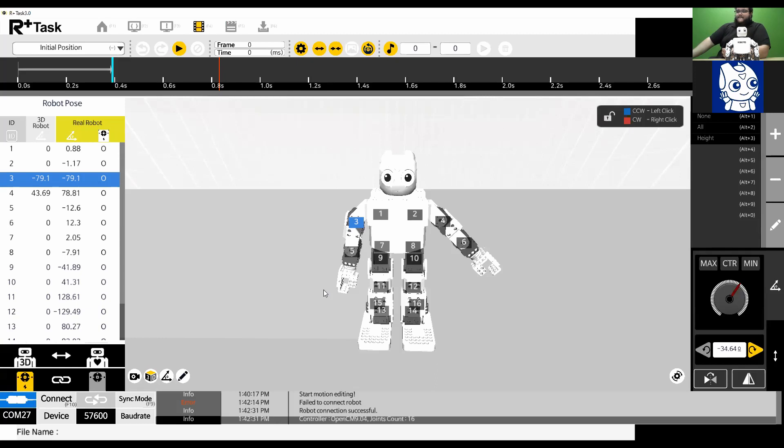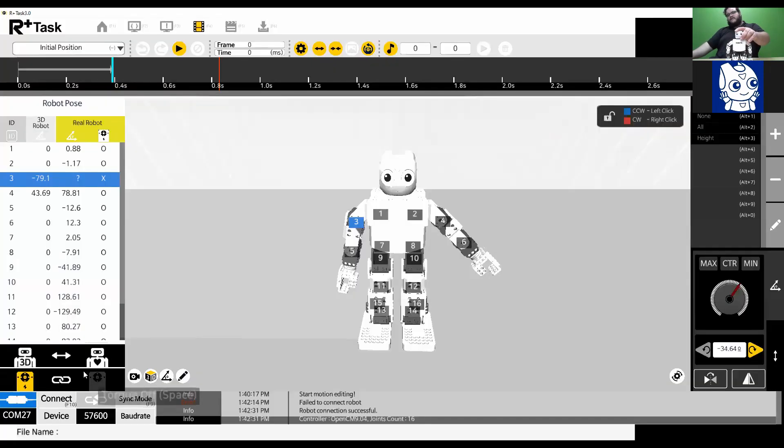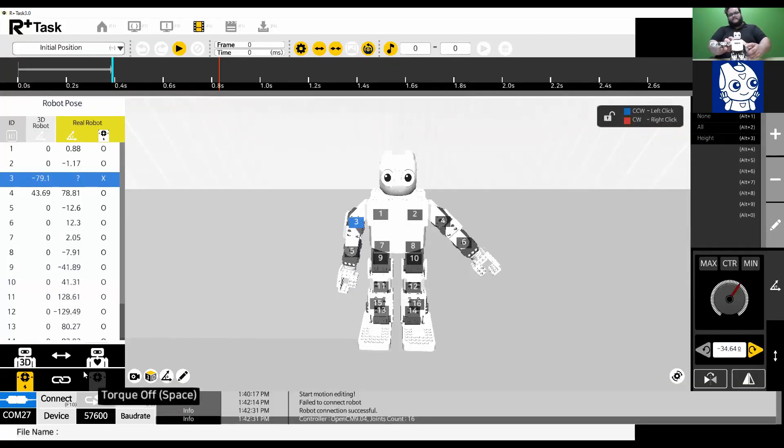Now that the robot is connected, if you move it you can use parts of the software to update that pose onto your screen. As an example, I'll click 'Torque Off' so I can move my robot. You can then update the pose. These two buttons let you make the robot match the pose on screen, or make the screen match your robot's pose. We'll go more into those features in our next video.